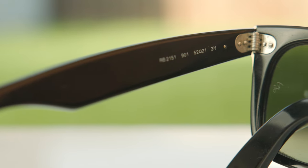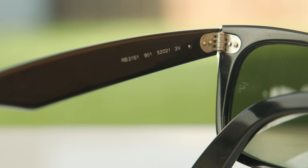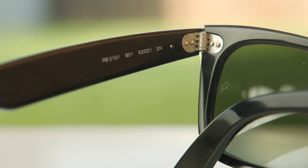These sunglasses also have very nice and premium seven barrel all-metal hinges, and they feel really, really nice when opening and closing them — just very substantial and premium, and they're going to last a very long time. He's probably had these for about 10 plus years, because they've been discontinued for a very long time, and these hinges still feel really, really good, which is definitely quite impressive.